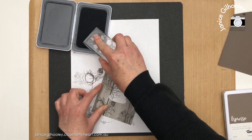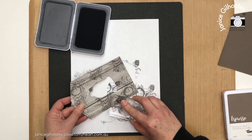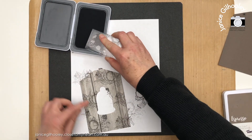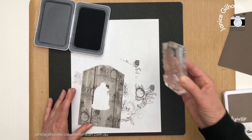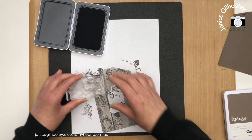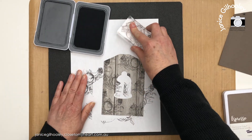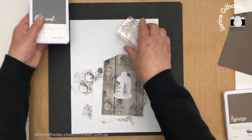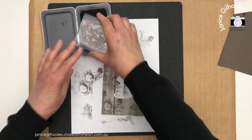I can rotate the stamp just a little bit because the writing won't be as obvious, but I don't want it to look too even. Then I'm going to come in with espresso ink and the crackle stamp.